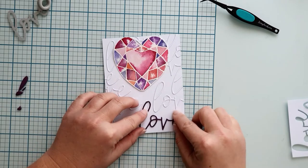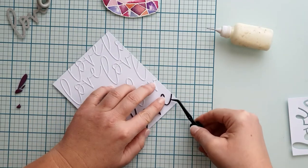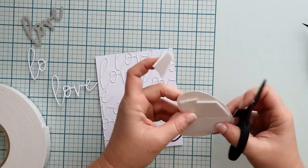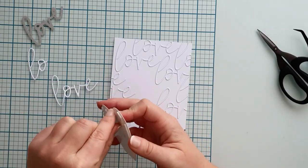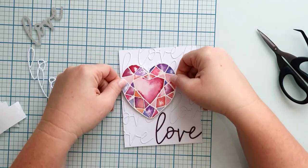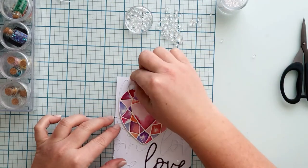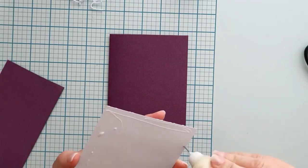I decided to cut one more 'love' word from colored cardstock and I am adhering it to the love at the bottom. I popped the painted heart on the base using the Big Mama Foam Adhesive from scrapbook.com — such a great big roll; finally I don't have the fear of running out of foam adhesive. I am using some drops from my stash — they look like water drops, really lovely. Finally, I adhere my card to colored cardstock; I love the dark border it adds.